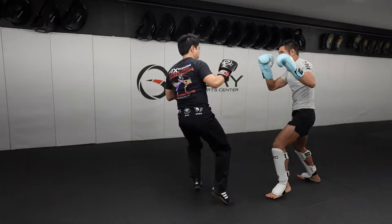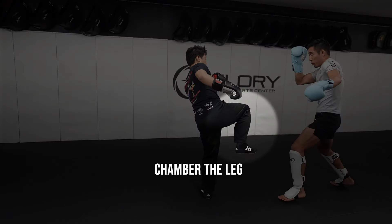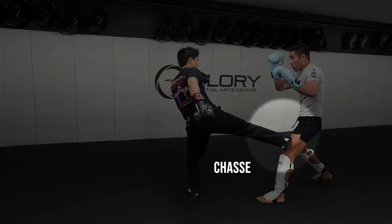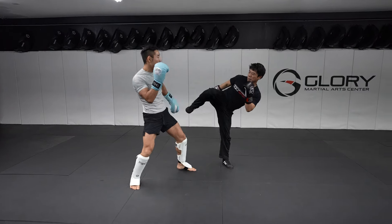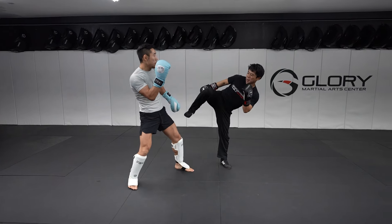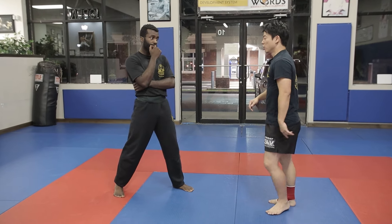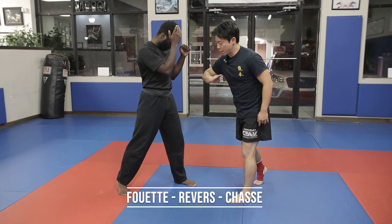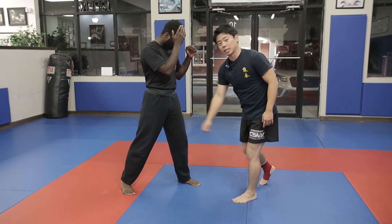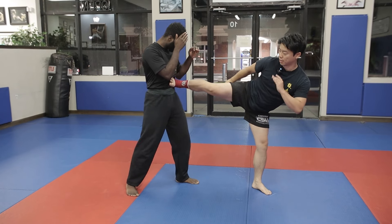Here I fire a round kick into a side kick. You'll notice when Jeff scoops my leg out, I chamber, rebalance, and then fire through the low side kick to his leg. Jeff's defense is to scoop my leg out.